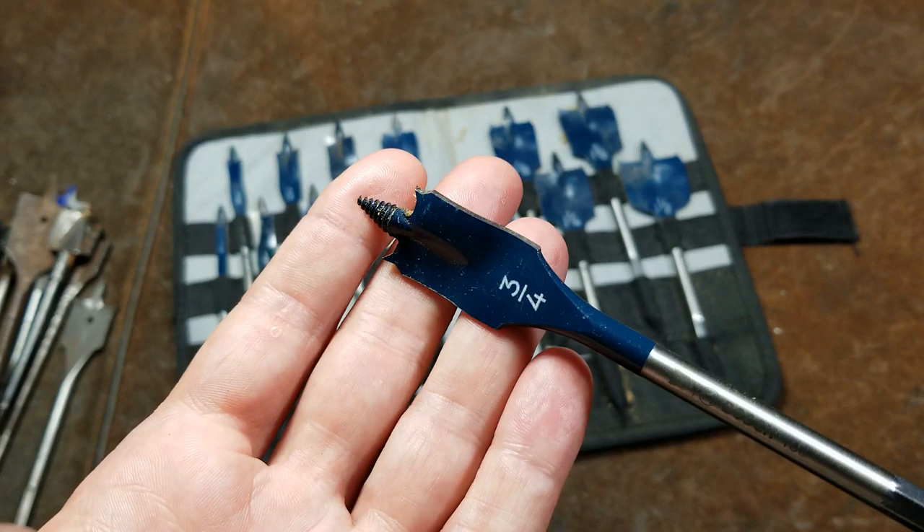Issues with quarter-inch retention systems — quick-release systems that rely on the slot — come from bits where the corners of the hex are rounded off too much. Many tools rely on the corner for the retention rod or ball, but it's much better if retention is based on one of the flats for a more positive retention system. Anytime I've had issues with bits getting stuck or falling out, it's because the corners were too rounded off. These Bosch bits have nice square corners.